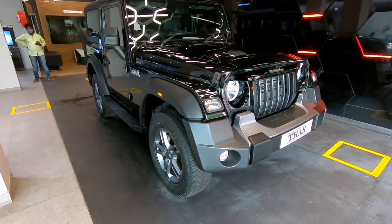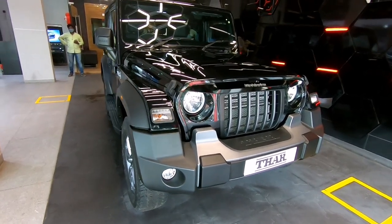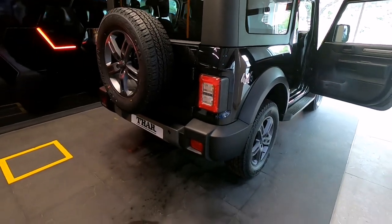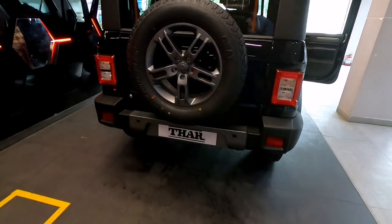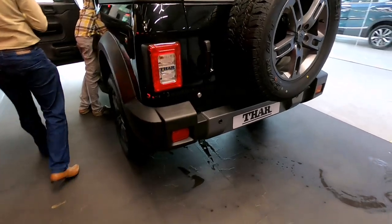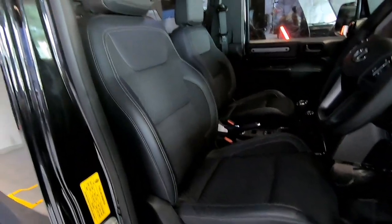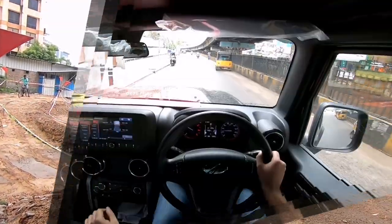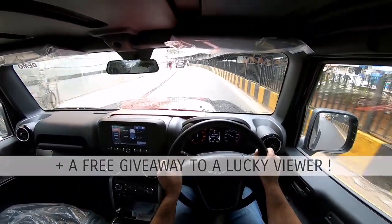Hey guys, welcome! In today's video we will be reviewing the most hotly anticipated SUV of the year, the 2020 Mahindra Thar. This all-new Mahindra Thar has been completely redesigned from the ground up. In this video we will take a detailed look at its masculine and butch exteriors, its much more comfortable and feature-laden interiors, its off-roading capability which is still very much intact, as well as its newfound adaptation to conquer the urban jungle. Let's get started now.